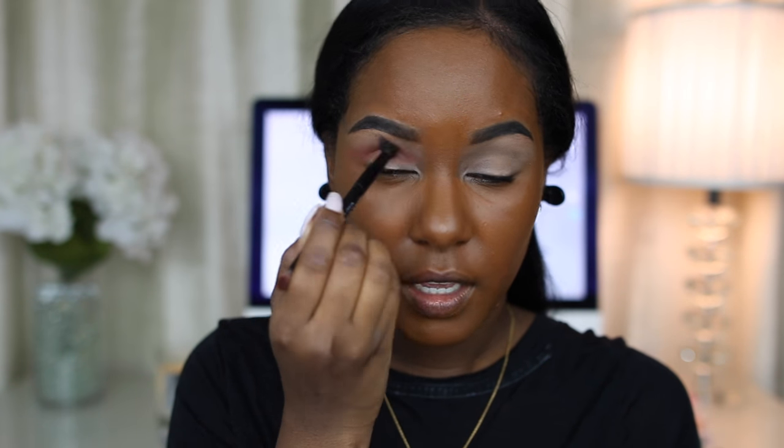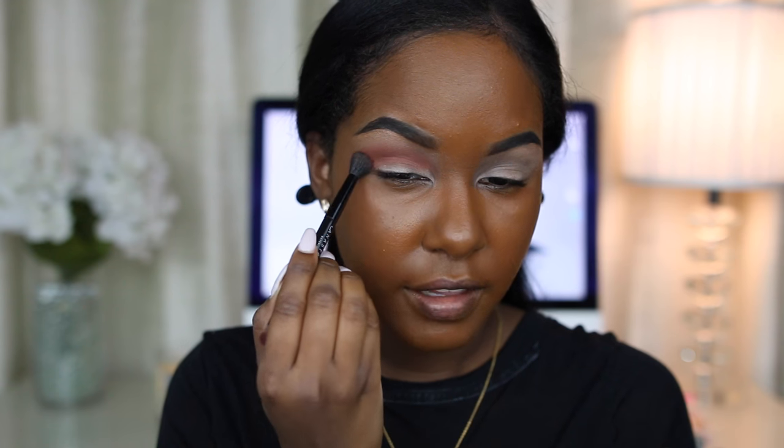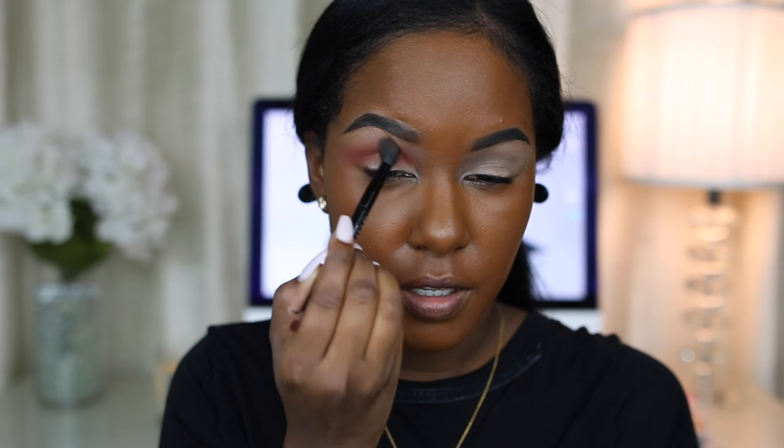I'm just using a double-ended Anastasia Beverly Hills brush — I think this is the one that came with the Makeup by Mario palette. This look is going to be very warm and of course fall-inspired.